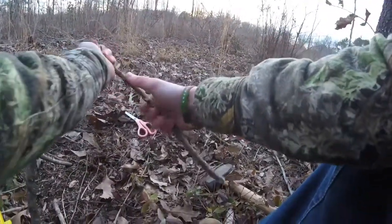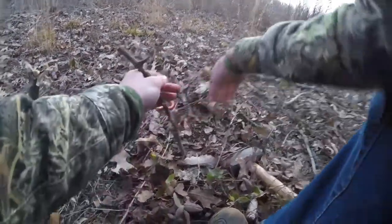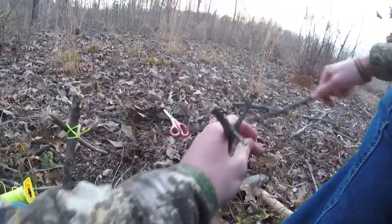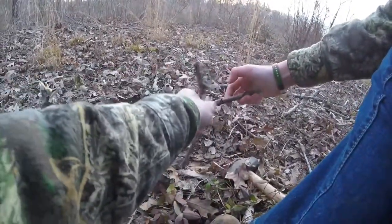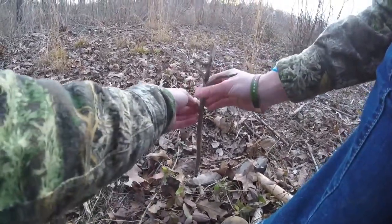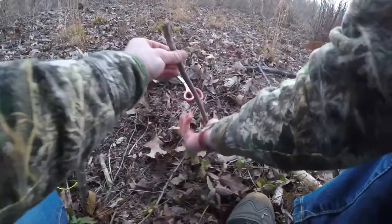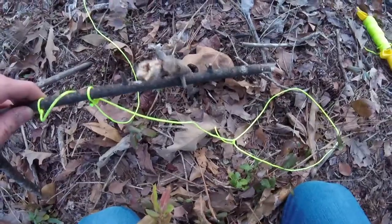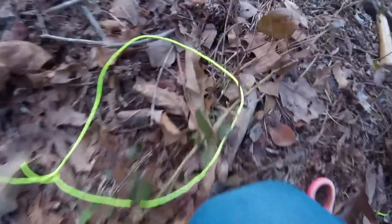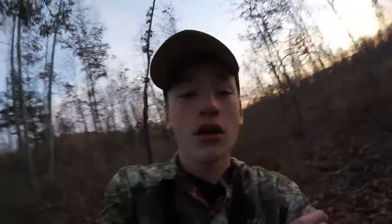The next step is to take the stick that has a notch on it and make sure that your bait stick is comfortable with it — about that far would probably be good. It's quite simple really, just kind of nail it down into the ground. Here's how it works: you're going to have the snare right there connected to there with your notch.